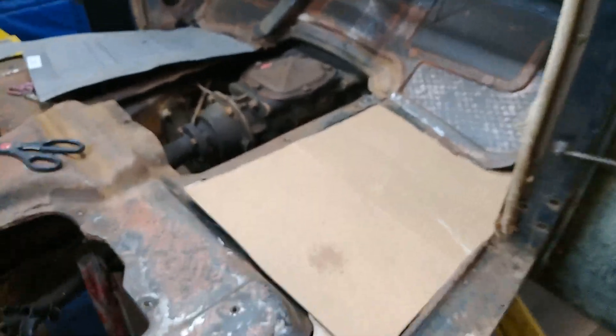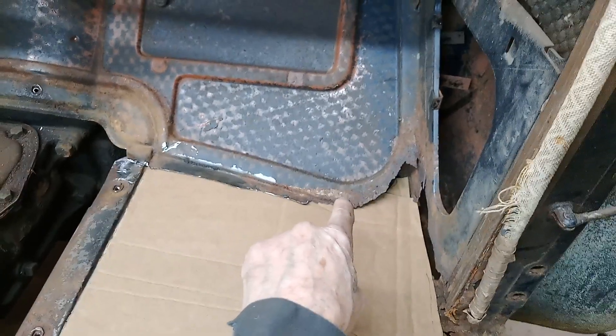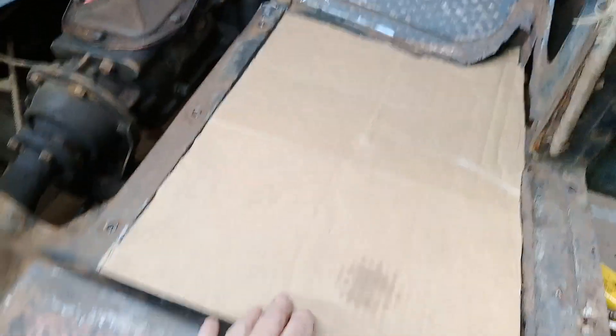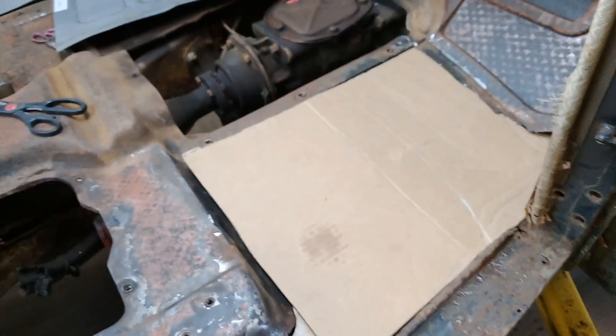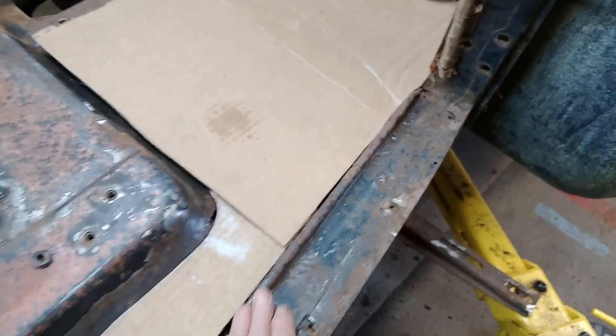We're getting it. I split the seam along here between the floor and the kick panel — whatever you want to call it, the toe board. I made my cardboard template and now I need to cut it out of steel and then make this piece here.